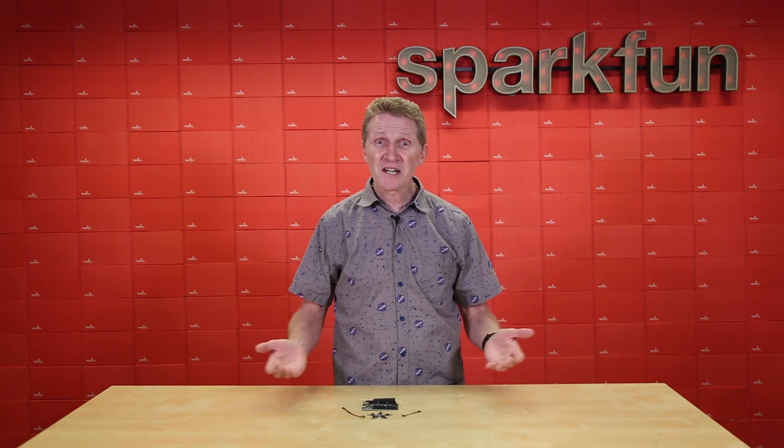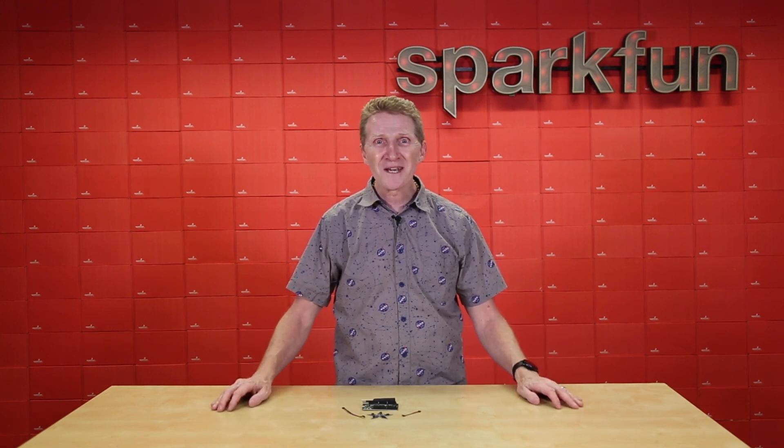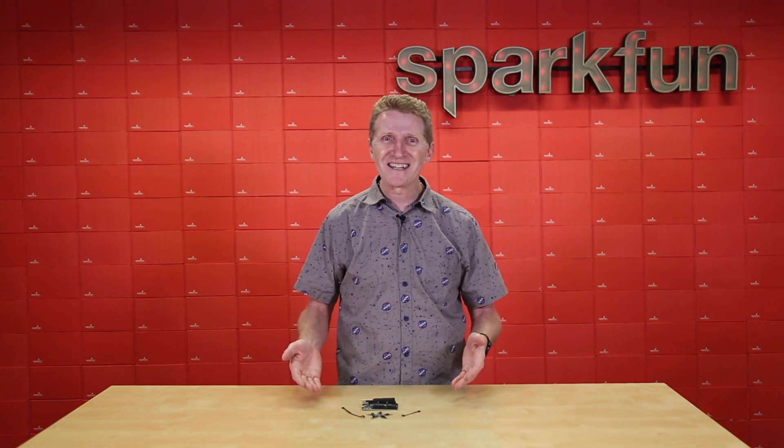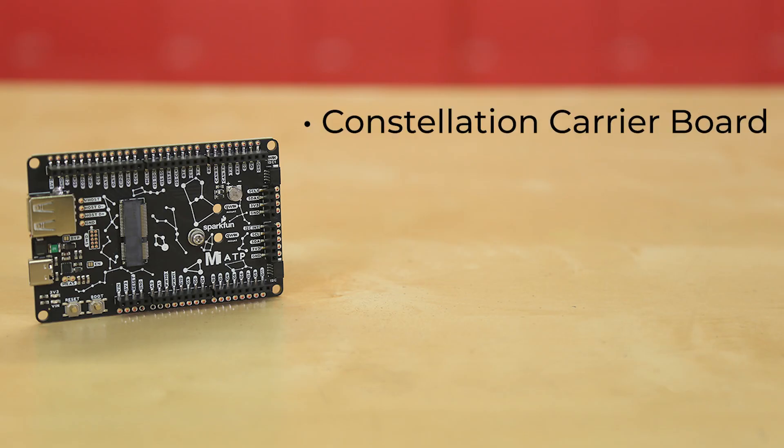You'll be able to see just how much space has been on our minds here at SparkFun, and you'll see what we have for you. Introducing the new SparkFun Constellation Micromod Kit. The kit centers around our Constellation Carrier Board.